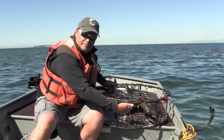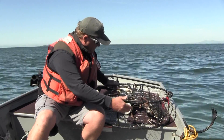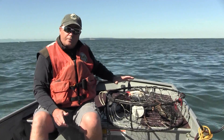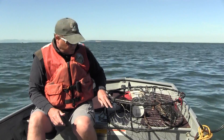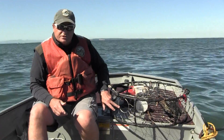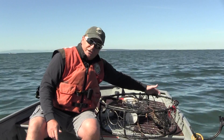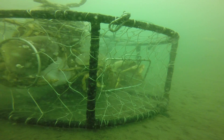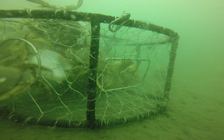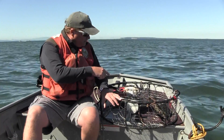Again, you have the same gate mechanism as with the square pot, so make sure you check that before you deploy the pot. On the round pot, the escape rings are located on the upper half of the side. In this case I have two escape rings — one here, four and a quarter inches, and one on the opposite side, four and a quarter inches. These escape rings allow juvenile crab to get out of the pots so they're not harmed by the larger crabs inside.